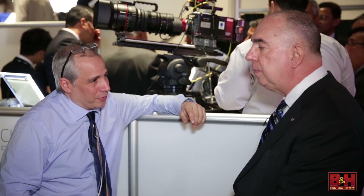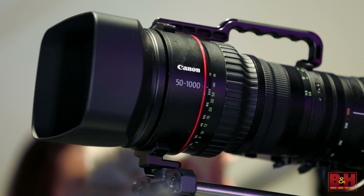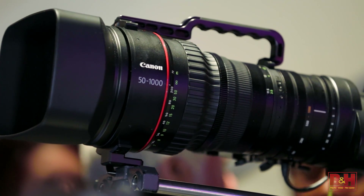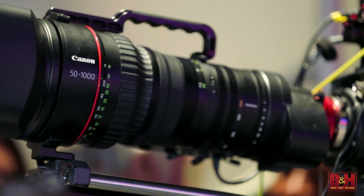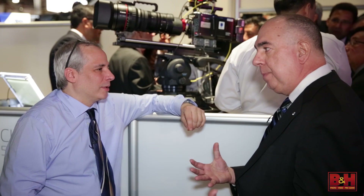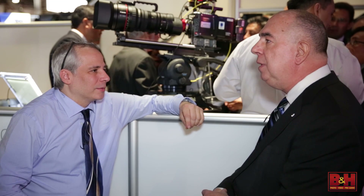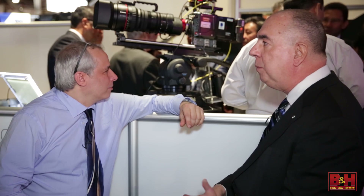So cine style or ENG style with the servos — you have your choice depending on what is more appropriate for your operation. We anticipate that because of the length of this lens and the fact that it is a Super 35, which is much bigger than the typical broadcast camera, it's going to be used mostly for things like nature documentaries, to some degree sports, but there's also potential for other areas like a surveillance type application if needed.